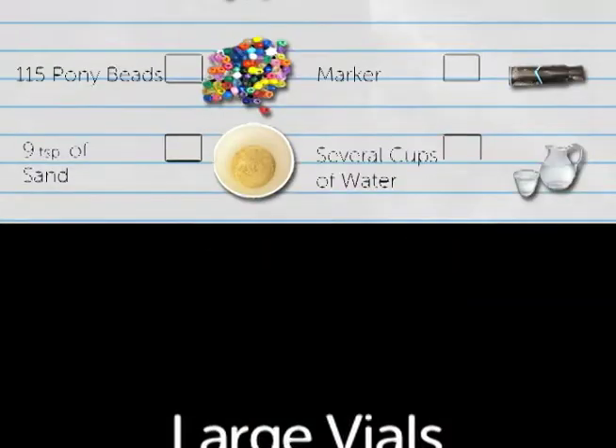How to make the large vials needed for one group for lesson 3 of Taking the Plunge: Designing Submersibles. To make the large vials for one group you will need: